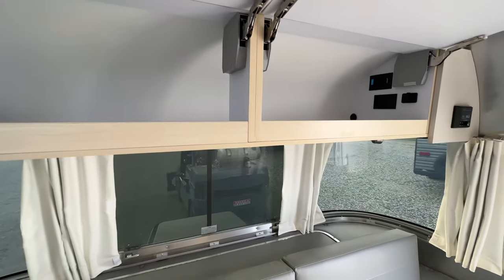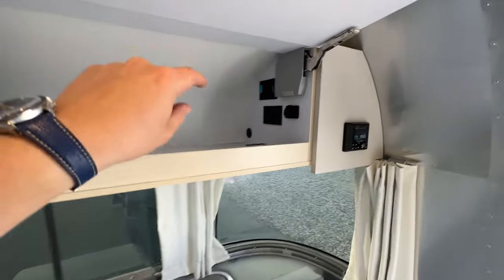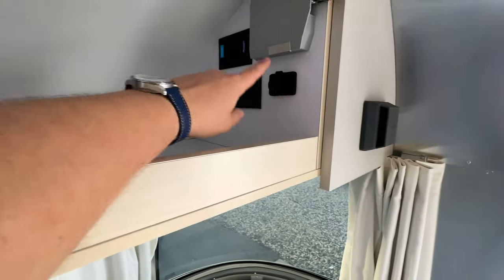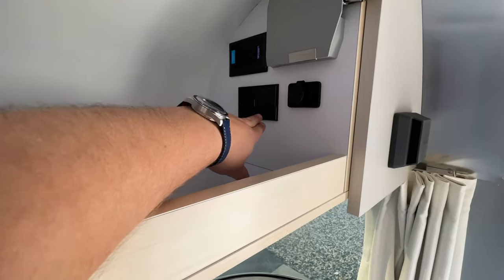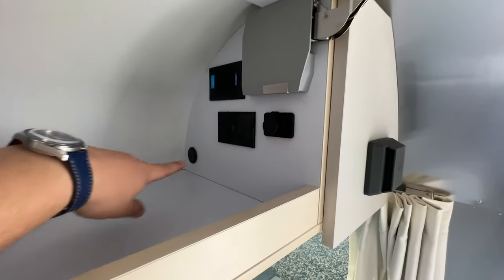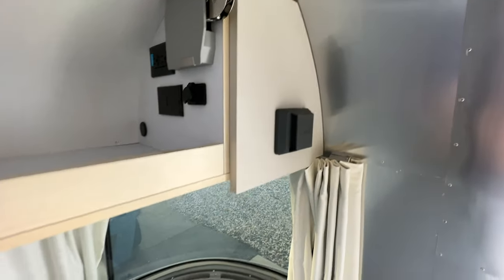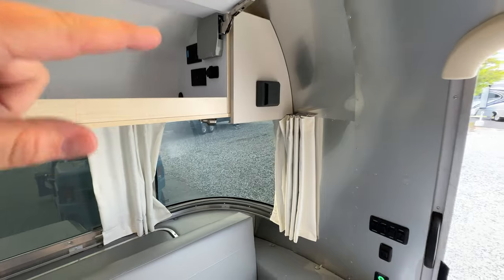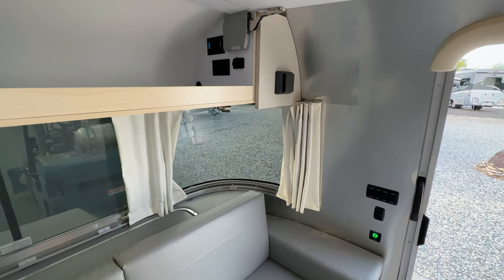You're going to have good storage up here over the front with soft-close hinges. This is your media section — this is the little cover for the JL Audio. You've got USB here that connects to the back of the JL Audio, HDMI, as well as an inverted circuit. If you want to plug in something like an Apple TV, you're able to do that. There is a way to run a wire back to the back if you want to use an aux input — I'd love for Airstream to do that themselves, but they do not currently.